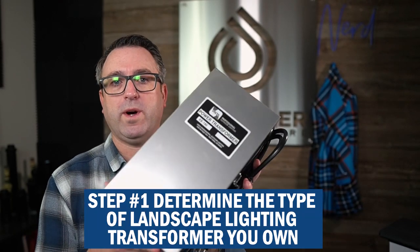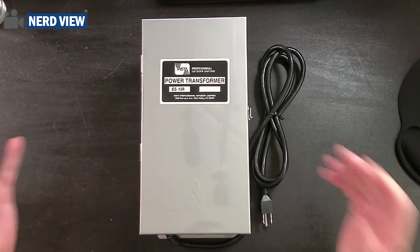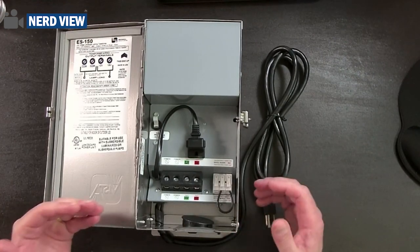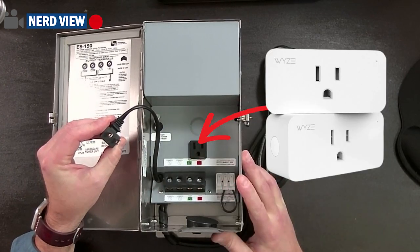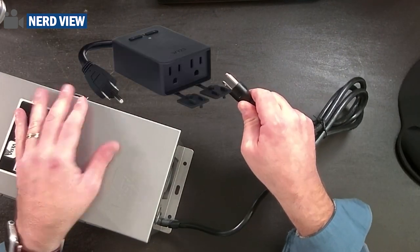I'm Sprank Leonard Andy and in this video, I'm going to show you how to connect your landscape lighting, Christmas lighting, party lighting, or any outdoor lighting to Amazon Alexa, Google Home, or Apple Home. Step number one is to determine what type of landscape lighting transformer you have. I happen to have here the Vista ES-150 transformer. There are two ways to connect any transformer to a smart home device.